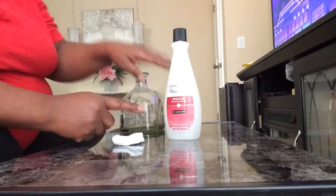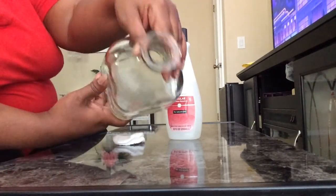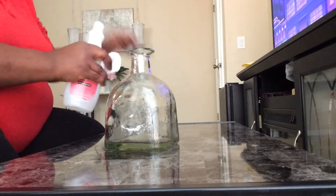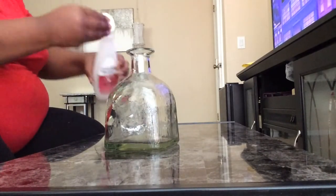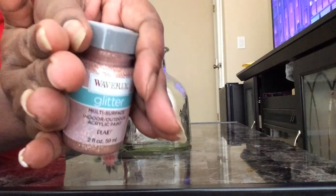Hi, welcome back to Shirley DIY. Today I'm showing you how to marble effect a baritone bottle — a glass bottle. My son gave me this bottle. What I'm doing here is first cleaning it with some nail polish remover.